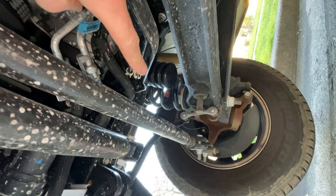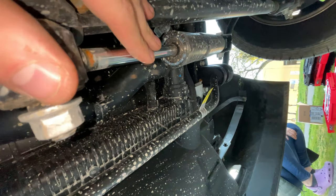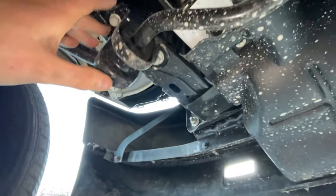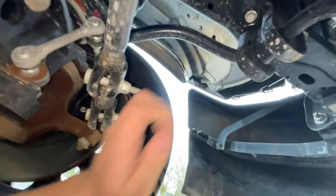There she is — I've already done the other side too. In a future project, we're actually going to replace the steering stabilizer; this one is a piece of junk. We're also going to replace the stabilizer bar — that shouldn't be much more difficult, there are just two bolts here and a bolt here.